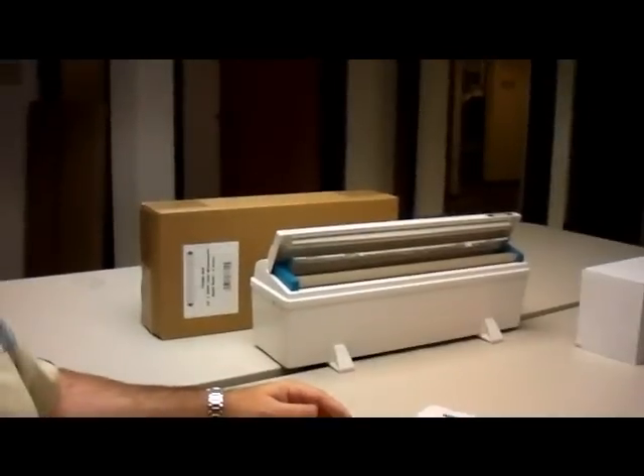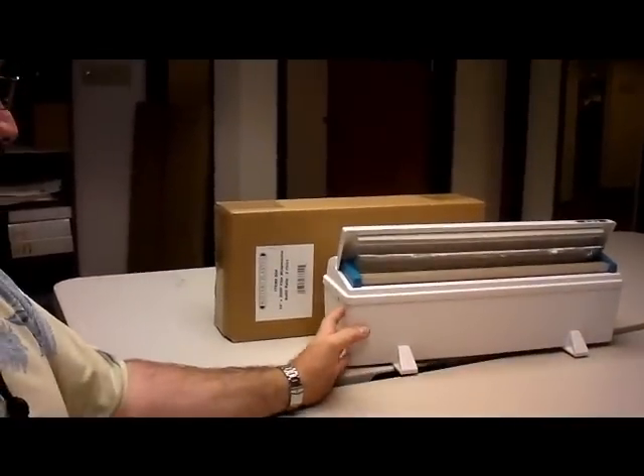Hey guys, it's Larry the dry guy and Kevin. We're here talking about the new Wrapmaster film dispenser. You guys got some samples of the small ones and here's one of the big ones here. A couple things that are exciting about this: it's going to save the customer money, hopefully capture some business because it's proprietary, and I think we'll be able to find some people that can see the advantages of this product.